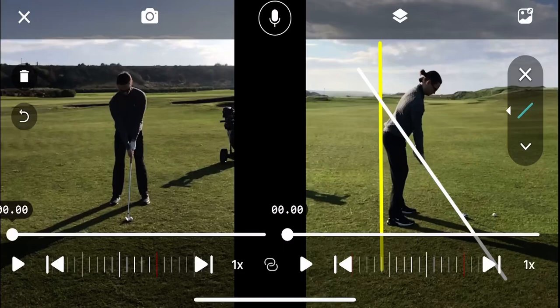Hey John, welcome to Jack's Golf Academy and the two-minute golf lesson. Two minutes starts now. So what we're looking at is face-on and also down-the-line camera angles — beautiful photography, I must say.